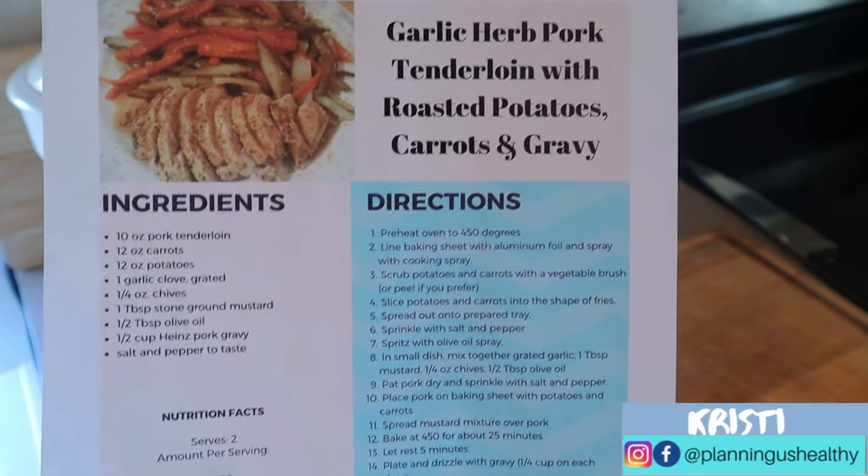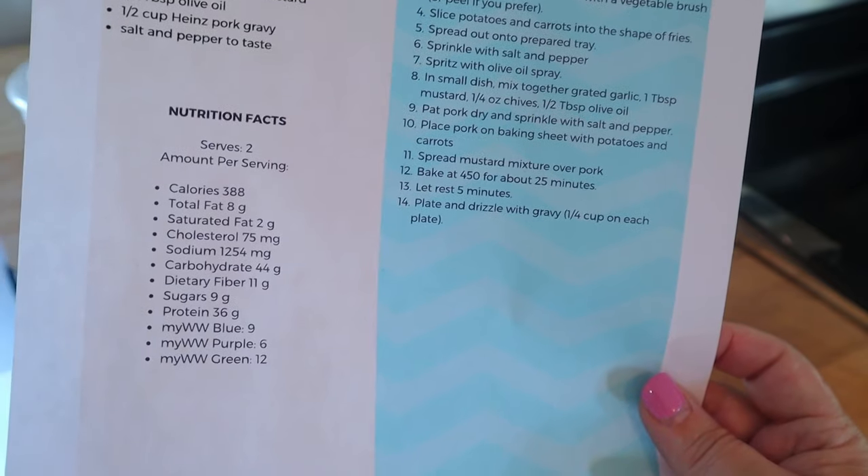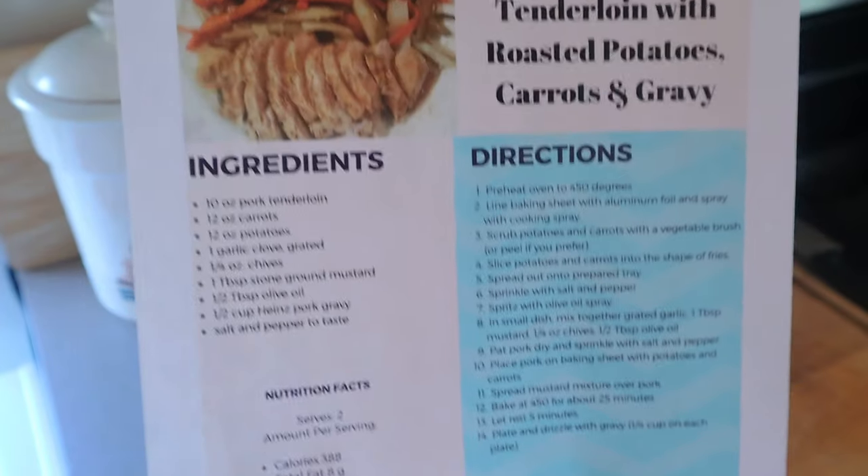In today's video, I'm going to be making garlic herb pork tenderloin with potatoes, carrots, and gravy. This recipe is 388 calories, 9 points on blue, 6 points on purple, and 12 points on green.